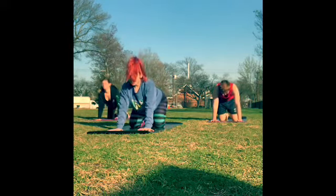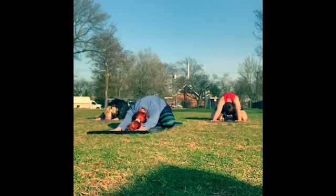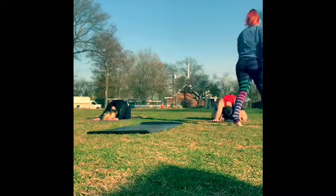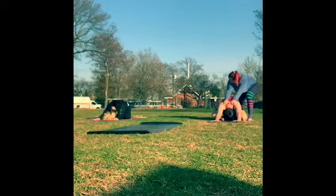And then just find a child's pose. So the knees come wide, the big toes touch. Sit back onto your heels and then walk your hands forward. Forehead down.